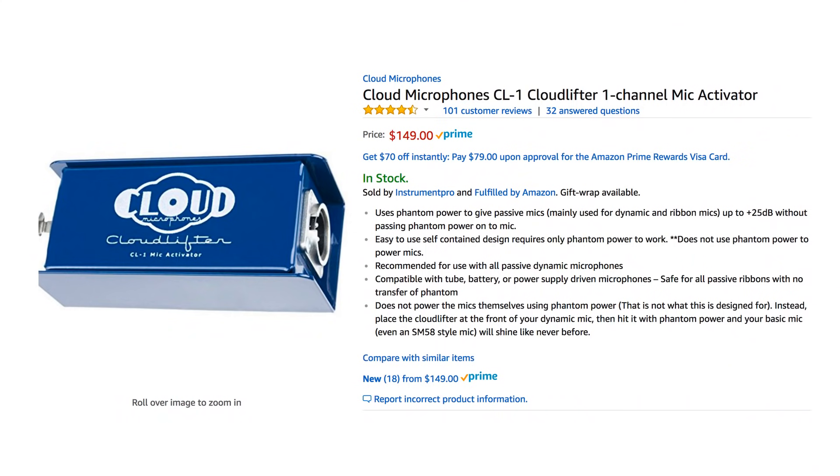If you're starting with something like a Scarlett 2i2, a PreSonus AudioBox, or a Zoom H5 that might not have enough gain, you can add a Cloudlifter. It's about $120 to $150 — a little overpriced in my book, but it turns your 50 or 60 dB interface into like a 75 dB interface, which is plenty of gain for just about anything. This is how the RE20 and the SM7B sound with a Cloudlifter in place.